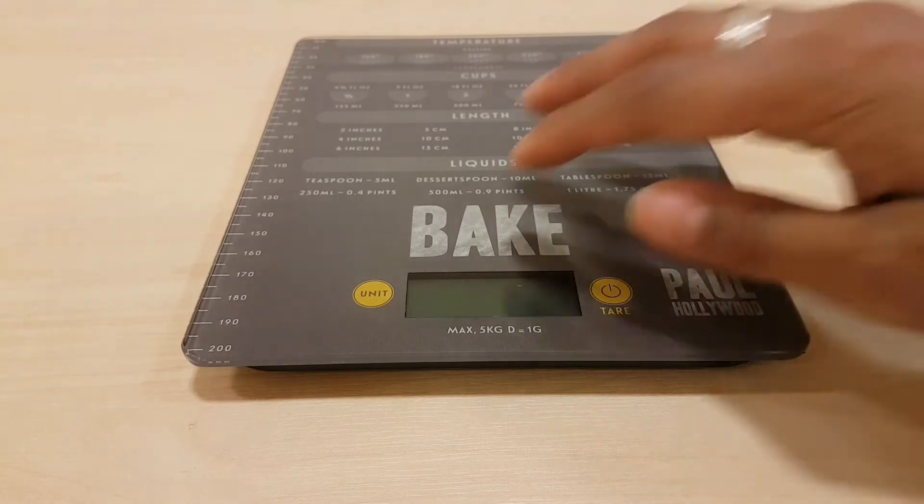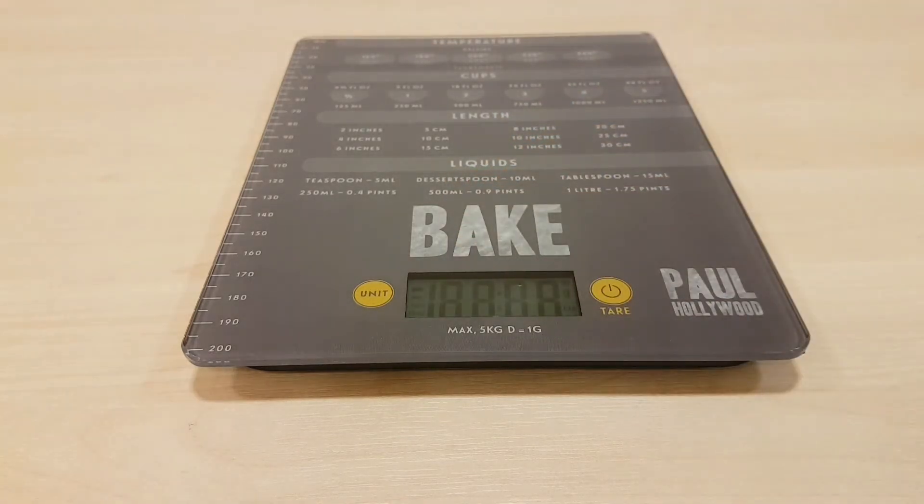The finish does show wear where things are baking off. Overall, this Paul Hollywood scale is a nice simple decent design and definitely one to go for. If you enjoyed this give it a thumbs up, share with friends and family, and hope to see you next episode — bye bye everybody!